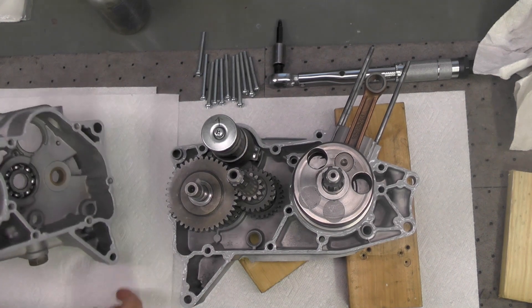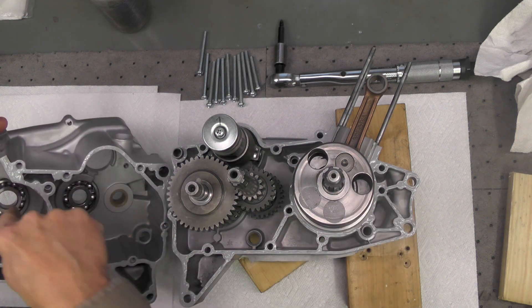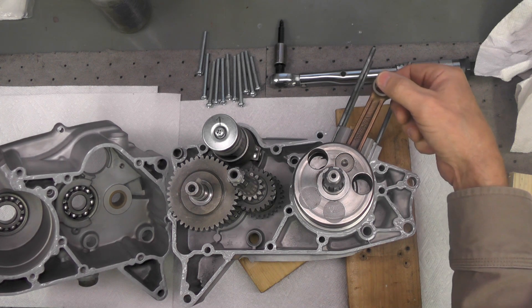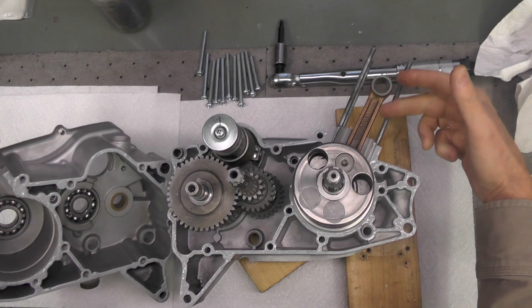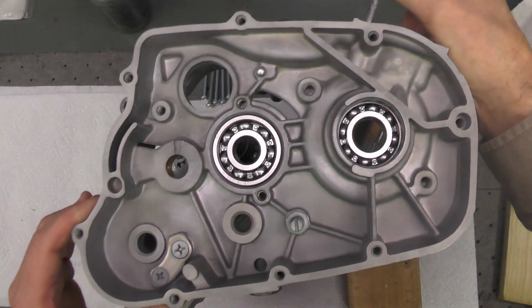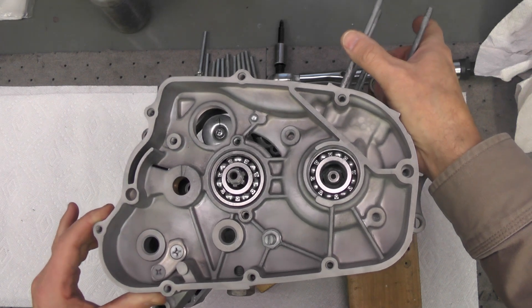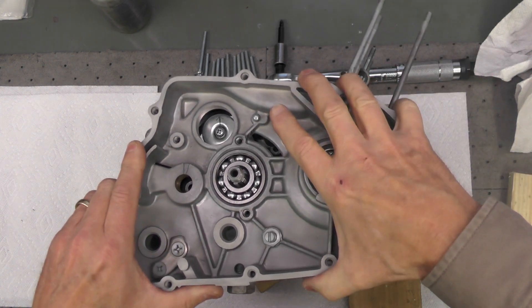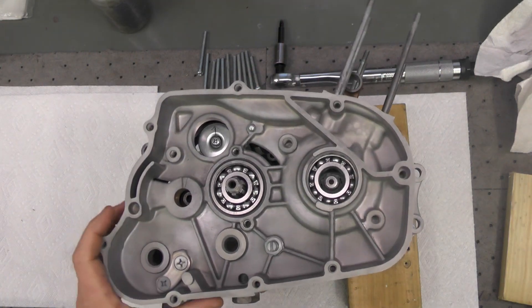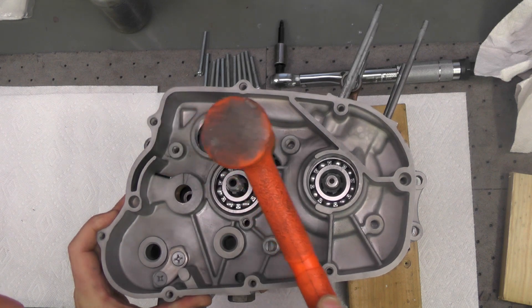The sealant is now applied to both case halves, and I've again warmed the cases gently with a hot air gun, as well as the bearings in the right case — heated those bearings up good and hot to expand them. Now I'm checking to make sure the crankshaft is aligned vertically so there's no chance of pinching when I put the two cases together. It's a matter of aligning three things: the shift drum, the output shaft, and the crankshaft — that's what you see me doing here. There are two dowel pins in the lower left crank case half that also help with alignment, and you can see me tapping it down — I'll take the brass hammer and just gently tap it.